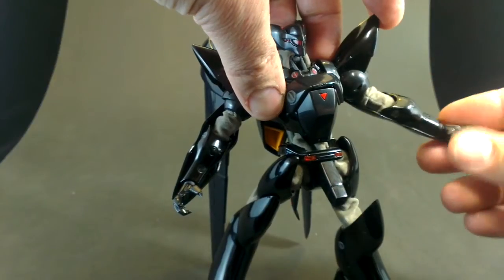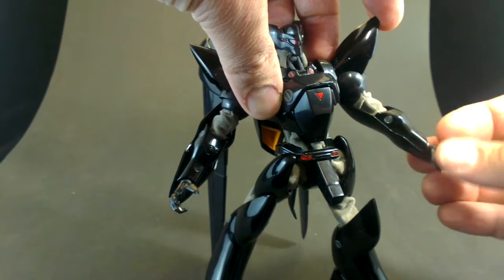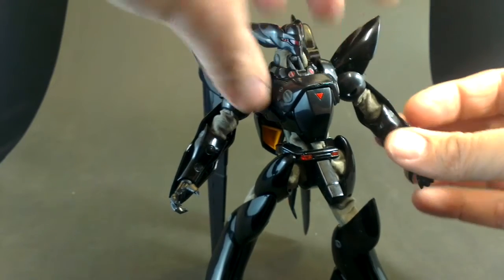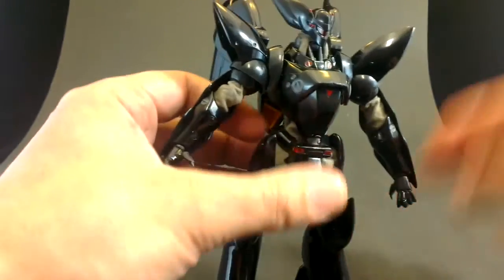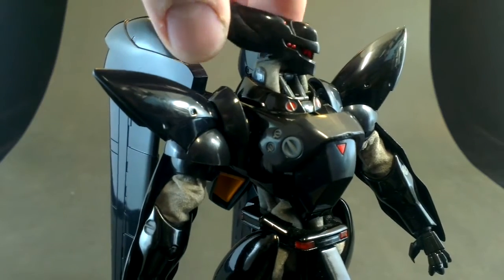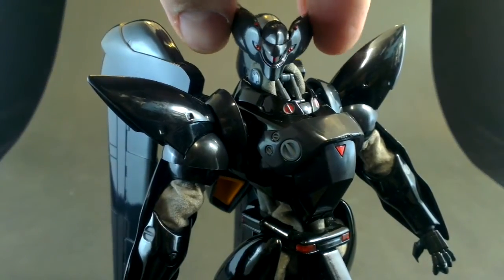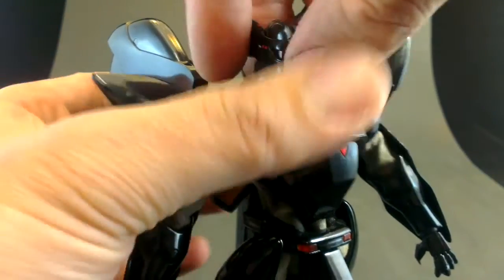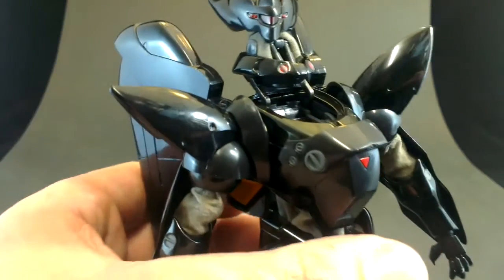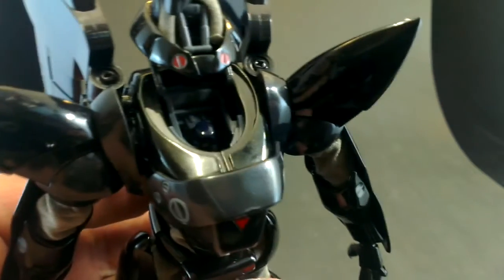There are swivels as well. At the wrist I think it's just some kind of plug — it's really just swiveling at the wrist. The head is on a ball with a good range. It also pops up like this so that you can have a look inside to see the pilot.